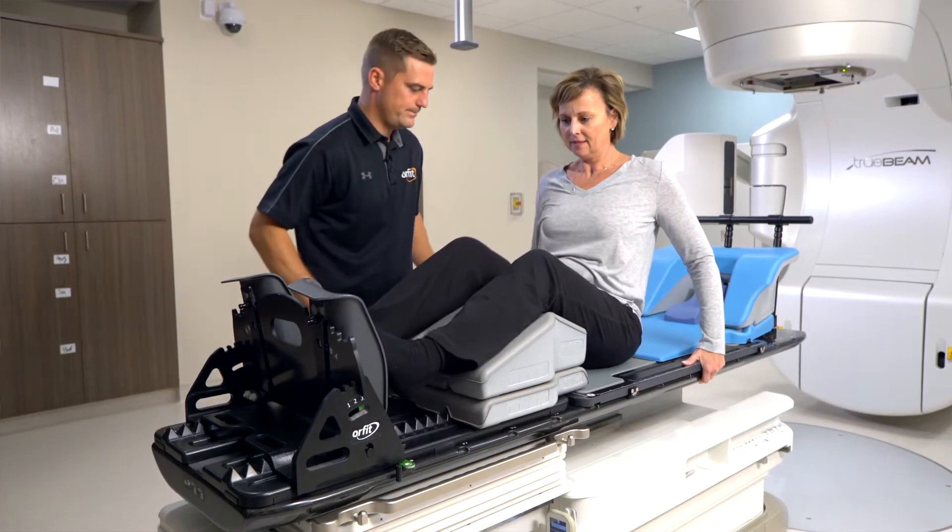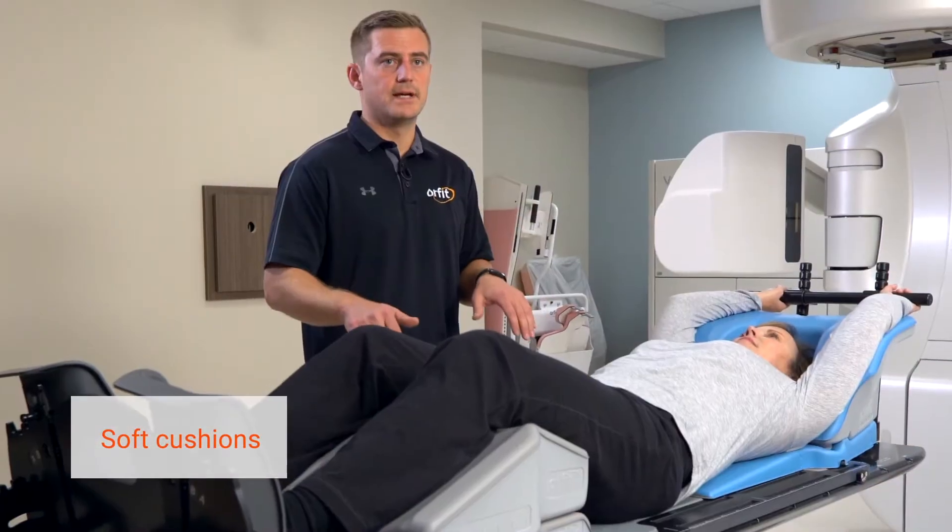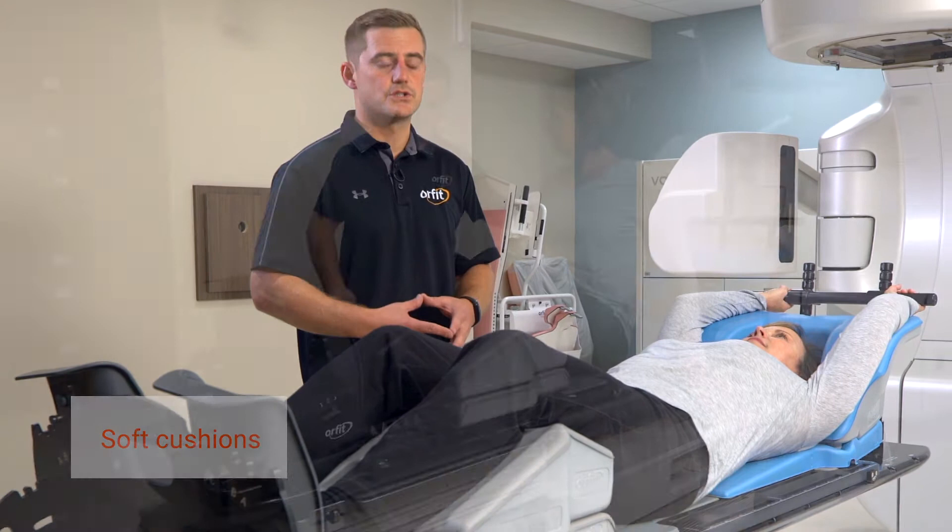Justin from Orfit here. Just want to point out some key features of the AIO 3.0. One of the main focuses here is patient comfort. We have an integrated cushion that's built into the base plate, so the patient is always laying on a cushion.